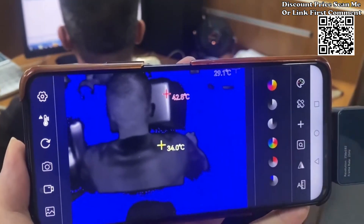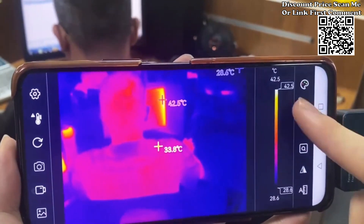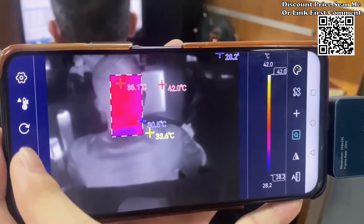Compact, versatile, and powerful — the Tooltop T7 infrared thermal imager brings thermal imaging capabilities to your fingertips. Elevate your professional analysis with this portable solution, providing you with accurate and insightful thermal data anytime, anywhere.